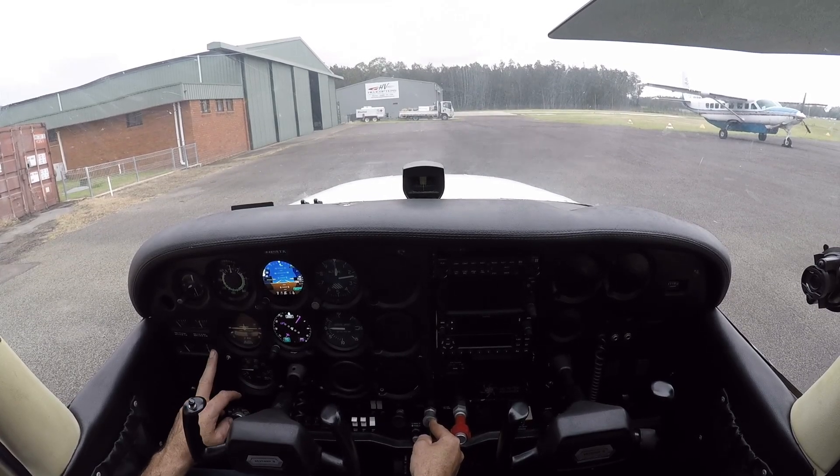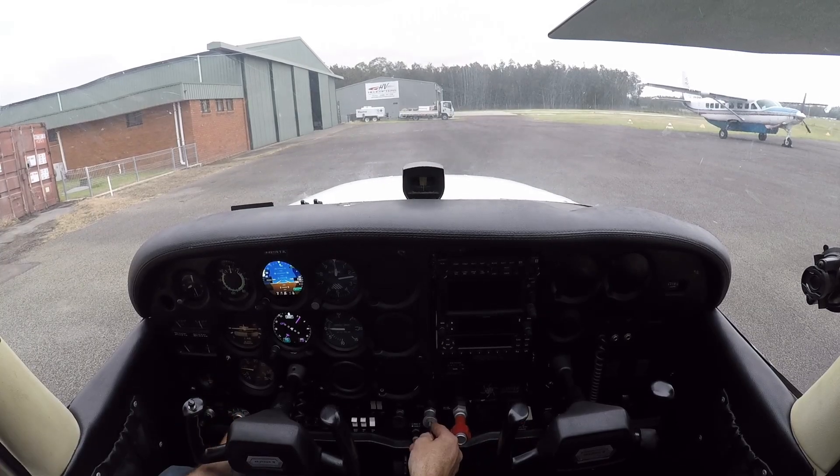RPM's coming up, oil pressure's coming up, positive outwards, weapon retracted, nav's on.